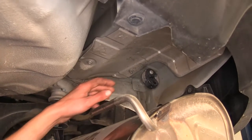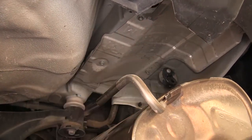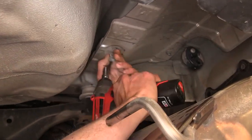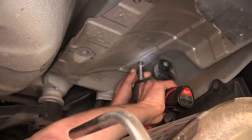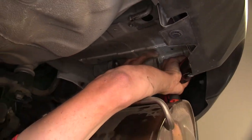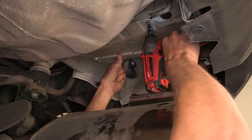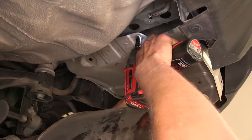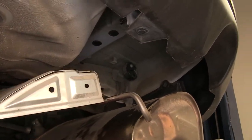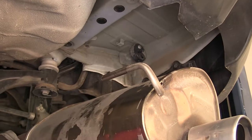Now above where our muffler was, there's a heat shield held in place with four bolts — 10 millimeters. Go ahead and take these out. We can discard our heat shield; we won't be reinstalling it.